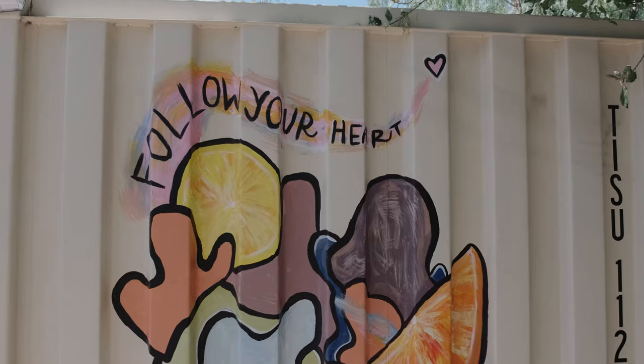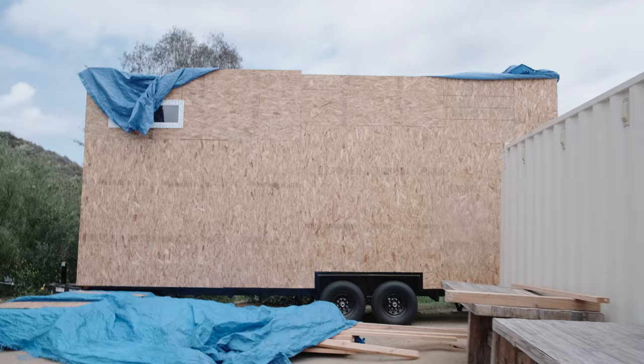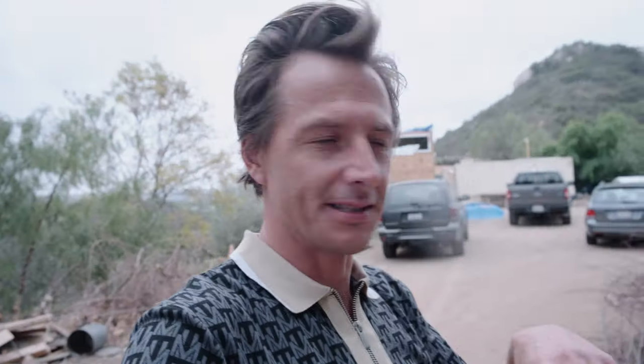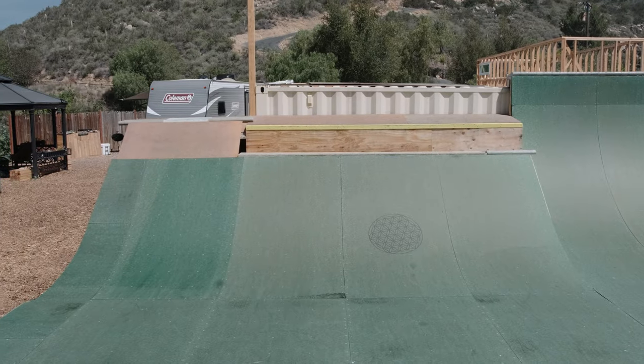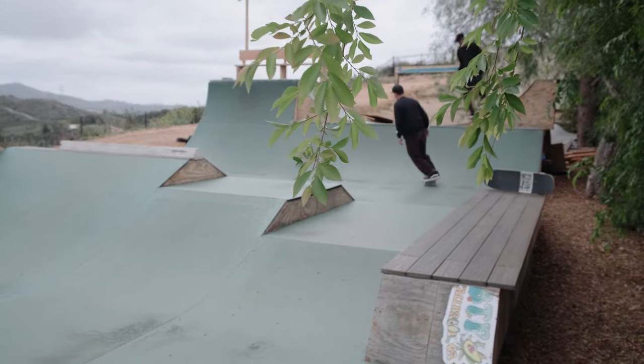This is where a lot of the foundation of the farm is going to be. You have a storage container behind me with some dope art on it — there's a lot of cool stuff being stored in here, a lot of Alex's stuff, the owner of the farm. Then we have a tiny home which we're going to get into. We're going to talk to Shadow, one of the guys working out here quite a lot, about how they're building a tiny home. Then there's the ramp behind us which Sean and my friend Jesse are warming up on. As you walk down from the property it's where all the vegetation is, where the yurt is, there's a little zen area.